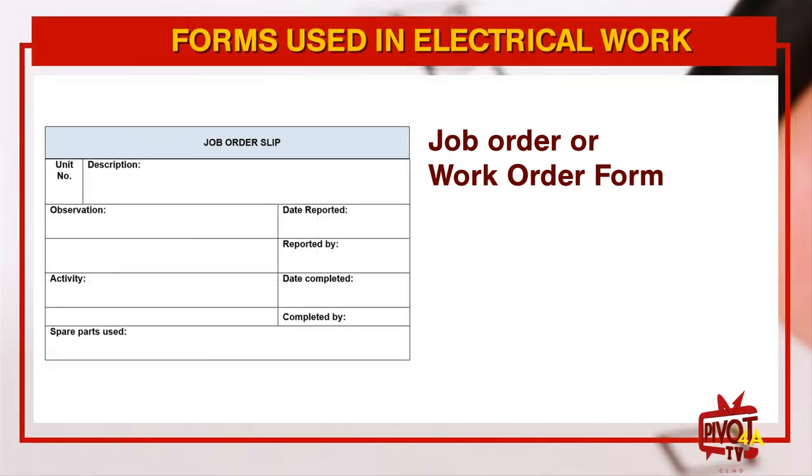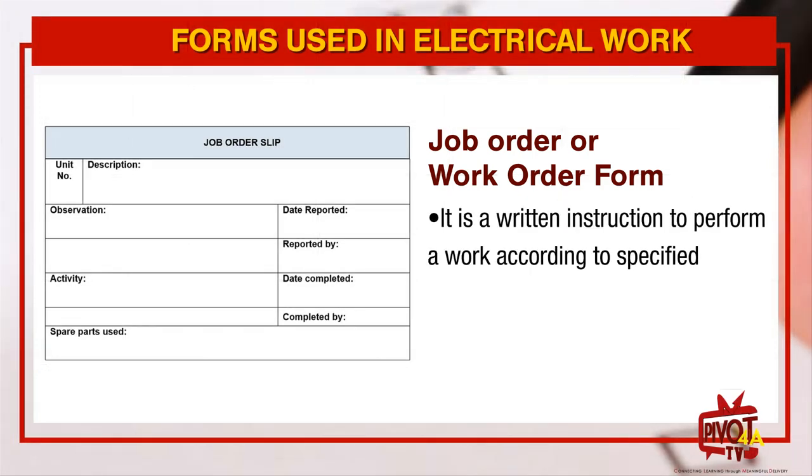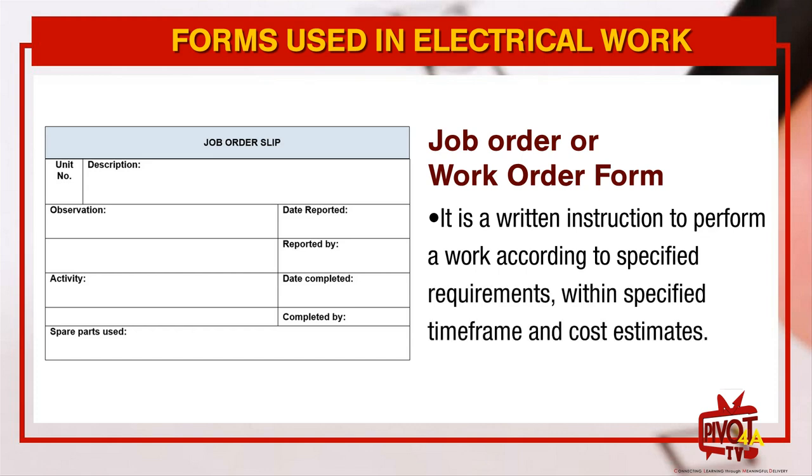Number three, Job Order or Work Order form. It is a written instruction to perform a work according to specified requirements within a specified time frame and cost estimates.